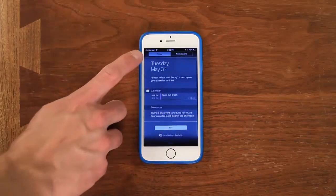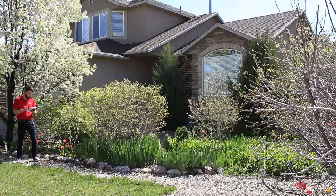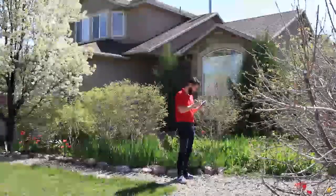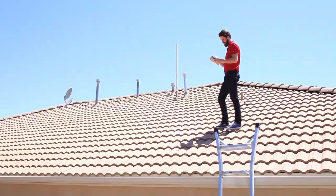Put your phone into test mode. With your phone in test mode, walk around the outside of your house and write down the signal level at each location. If you can, we highly recommend doing this same thing on the roof. The higher you get, the better signal you'll receive.